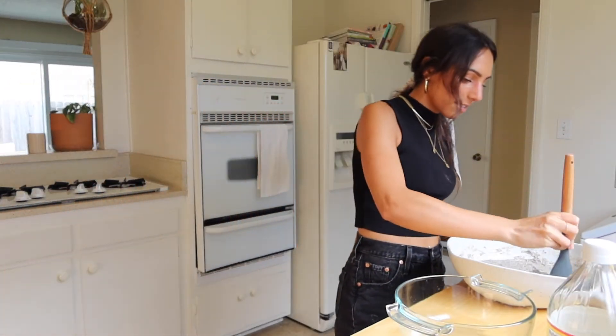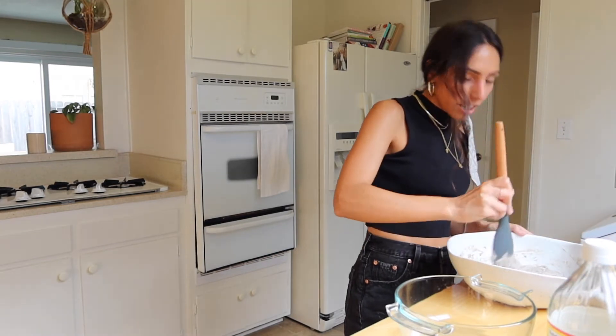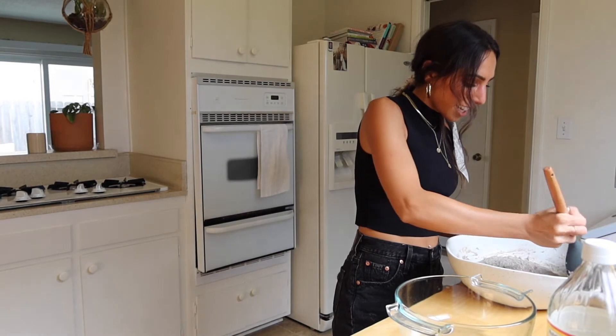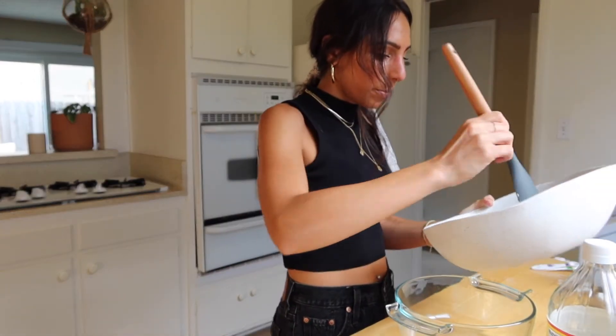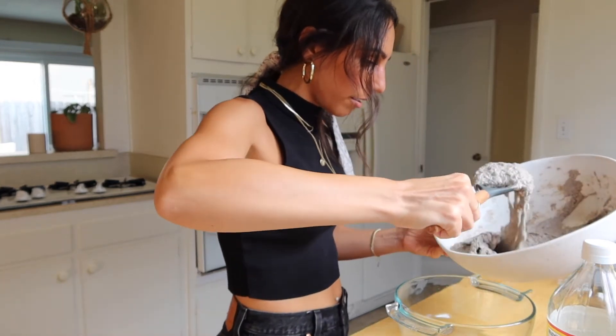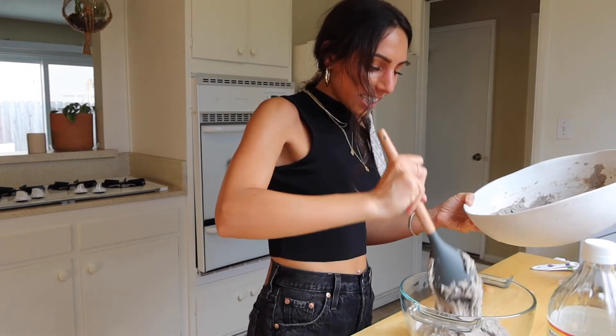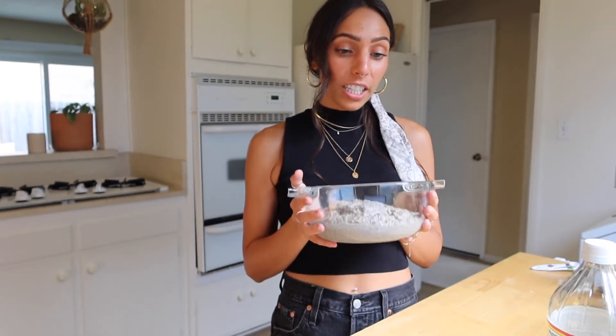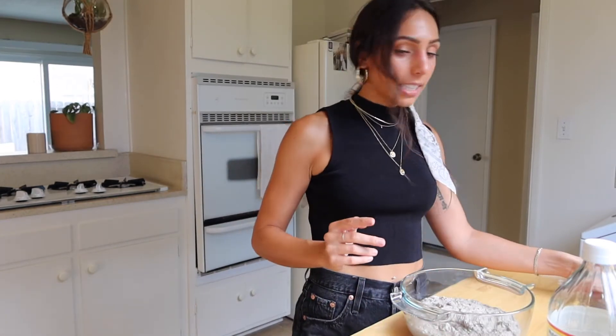The whisk kind of broke, so maybe it wasn't the best choice. I'm hoping the bowl is big enough and it doesn't spill over. The dough is so fluffy and textured — I want to play with it, it's like play-doh! It's a giant bowl and it's not very easy to transfer. I was supposed to line the bowl with parchment paper or foil, but because I'm using a glass bowl my mom said it should be fine.